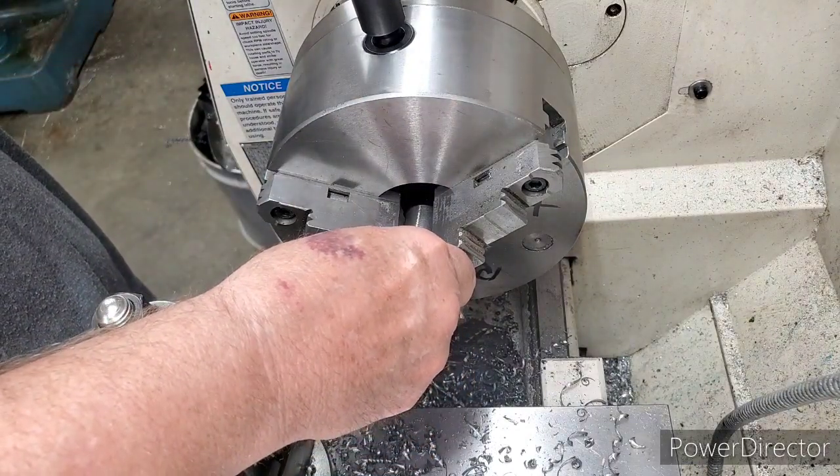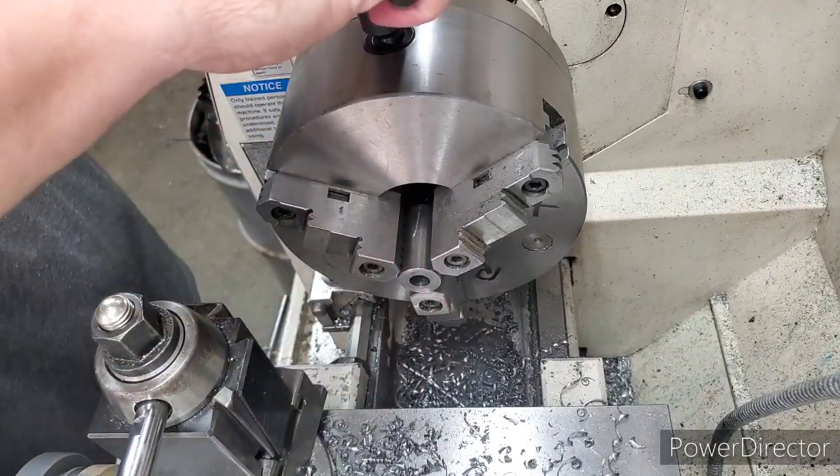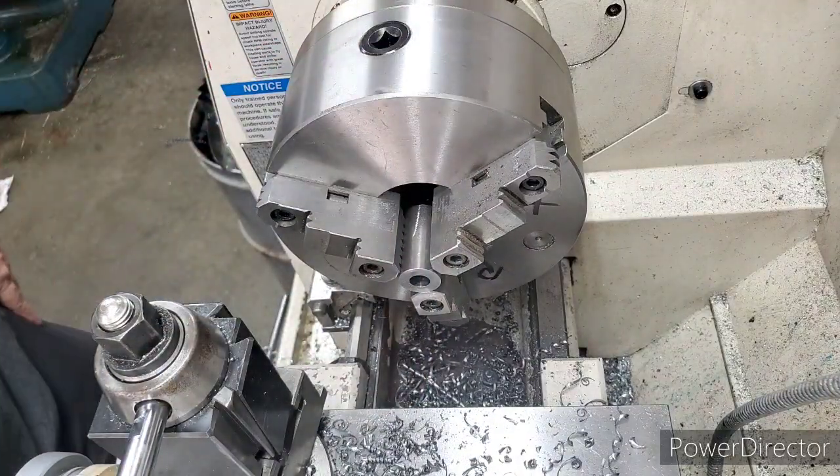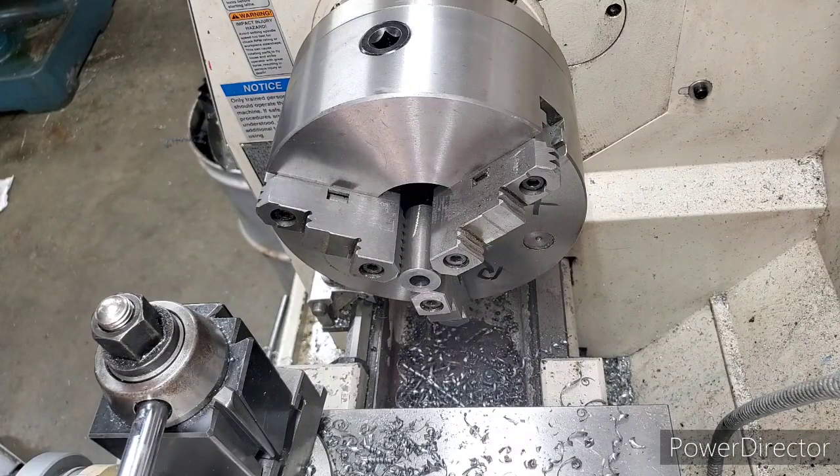We've already drilled this one also. We just went in and got some lunch and let them cool off after we drilled them.